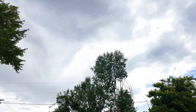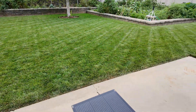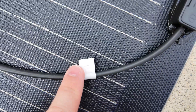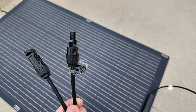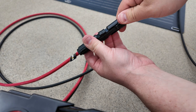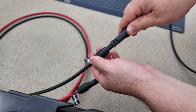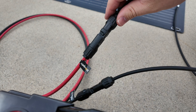Today is a lousy solar day — very overcast — so we're not going to get much solar power in. But let me show you how to connect the panels. There's a negative wire and a positive wire coming from the solar panel. These MC4 connectors only plug in one way, so even if you try to plug the wrong ones together they will not go. Negative goes to negative, positive goes to positive.